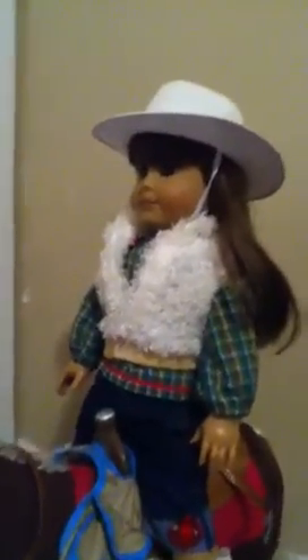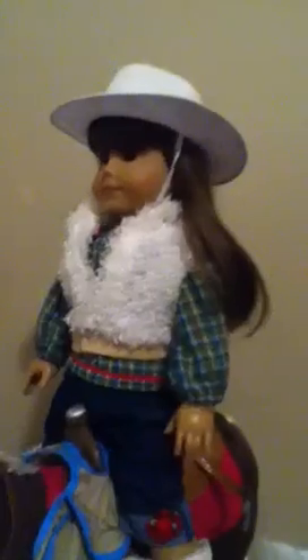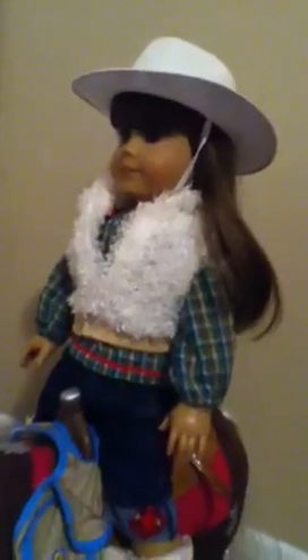I also wanted to tell you guys something about my doll — she is like a retired doll, because they don't even make her anymore. She has long brown hair and blue eyes and they don't make that kind of doll anymore. I'm trying to save up for another one — I'm trying to do like this little fundraiser with my bestie. I'll make a video of her when I get her. Let me know if I should make like an American Girl doll account.